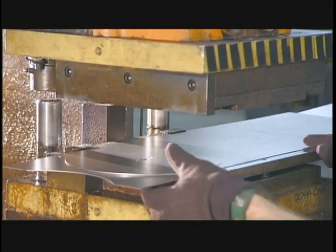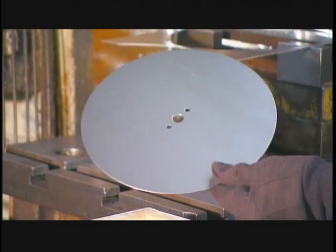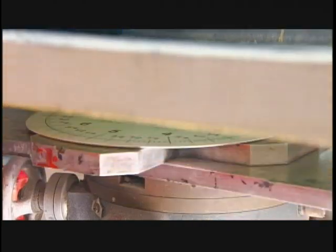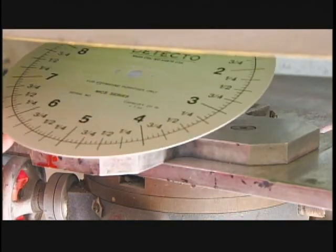A press stamps out the dial face from a steel plate. After painting it white, they print on the markings with a silk screen press.